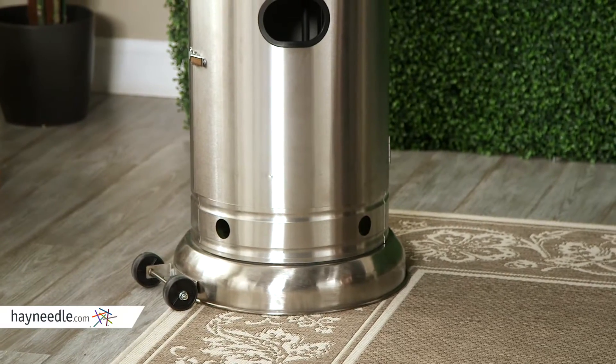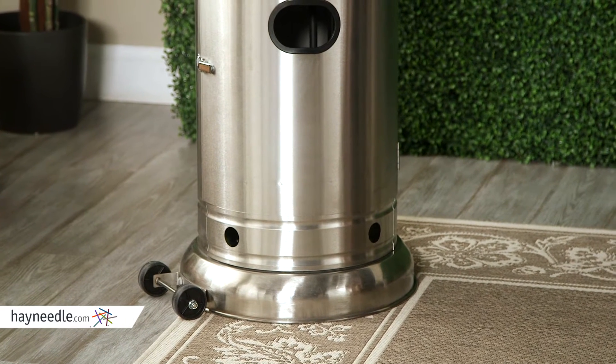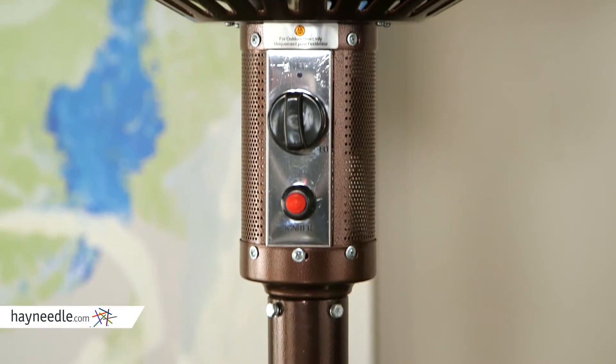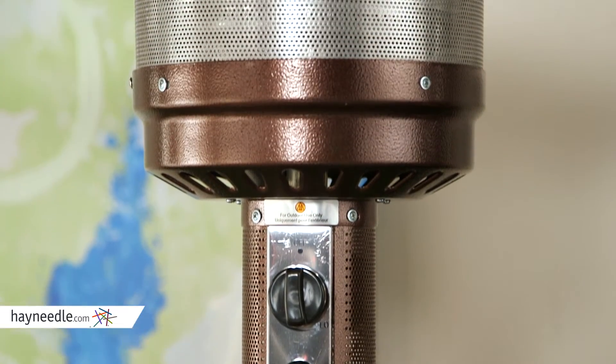These units come with an auto-off feature if they are tilted too far. Finally, on the mocha and hammered bronze units, we've taken the color all the way up to the emitter screen for a nice finished look.